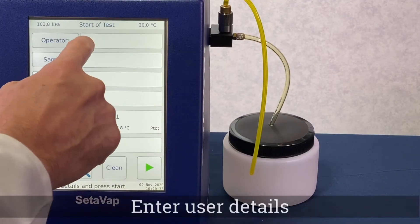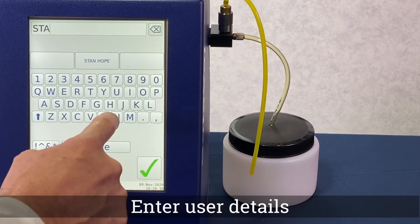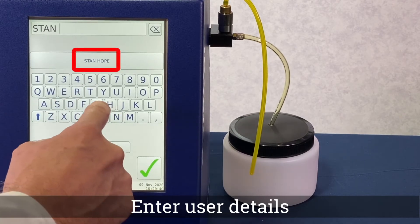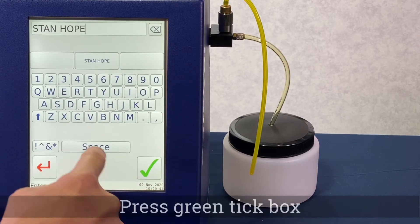With the instrument turned on, select the operator field and enter the user details. Frequent users will automatically appear and can be selected. Press the green tick to proceed.